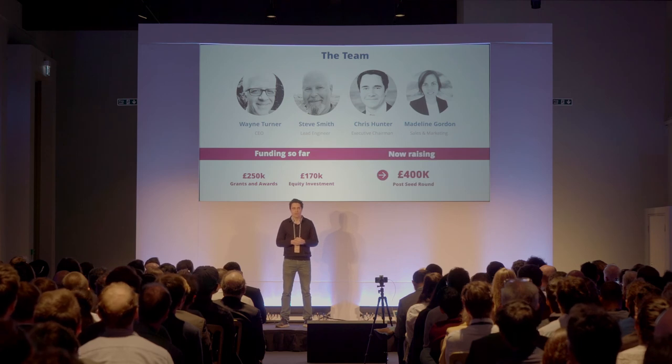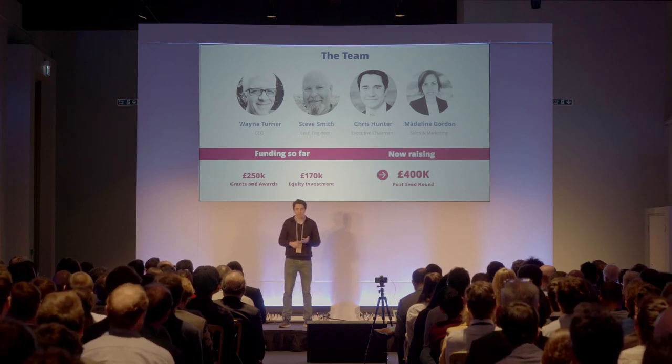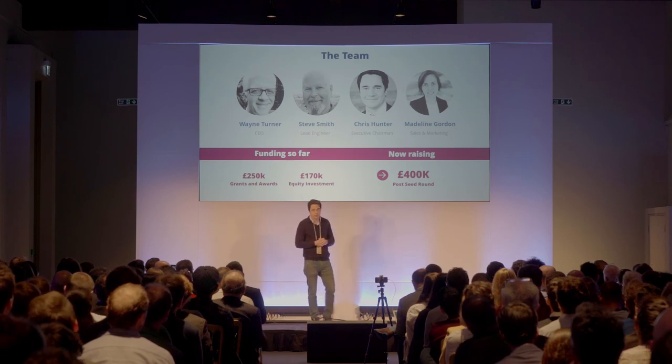With the £400,000 we are now seeking from our post-seed round, we aim to build out our customer support and technical functions, as Tank Sentry enters an exciting new phase.